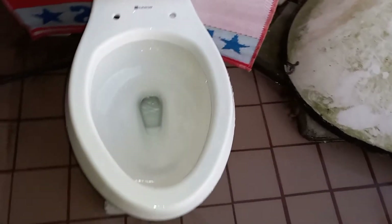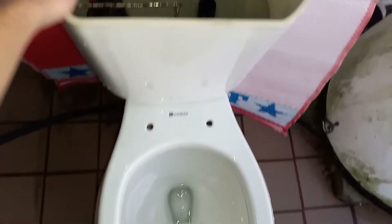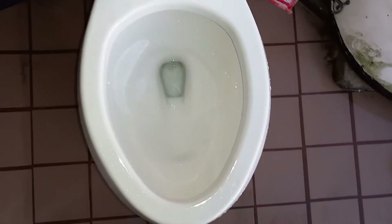I think it only failed that because the flush was short, to be honest. I think it will take it with no problem on a second flush.